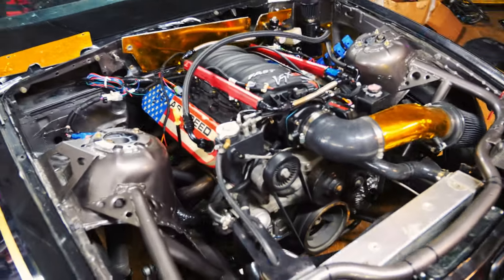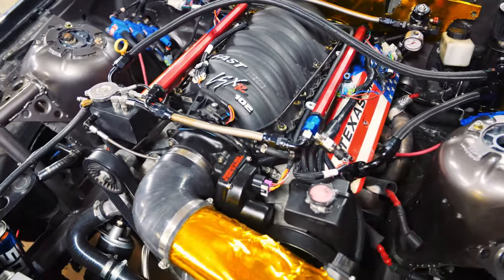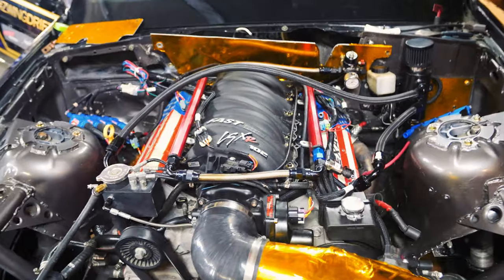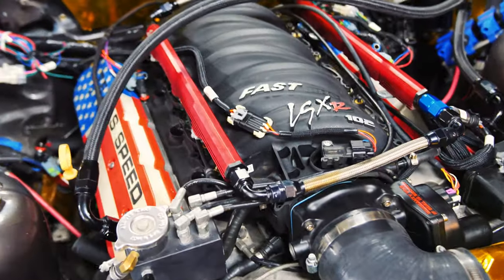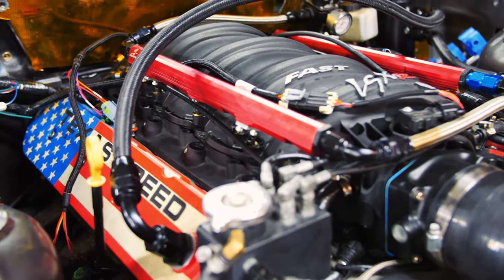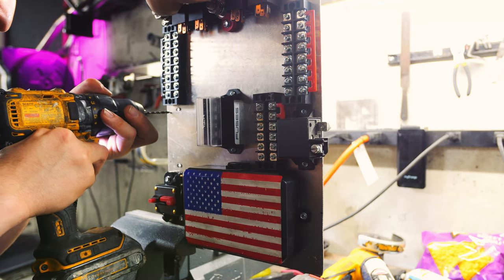While we waited for all those wiring components to come in the mail, we got the Fast LSXR intake manifold installed. One of the things we found out is it raises the height of our fuel rails, so to be able to deliver fuel to our fuel injectors, we needed some ICT billet spacers which are coming in the mail. But man, doesn't that thing look cool with that new intake on there.